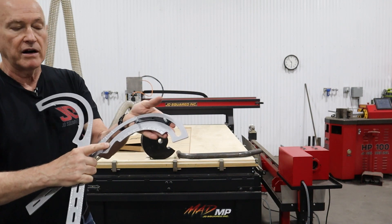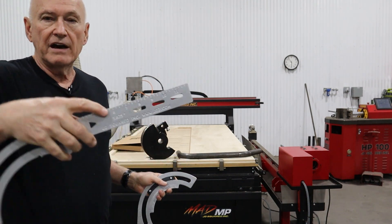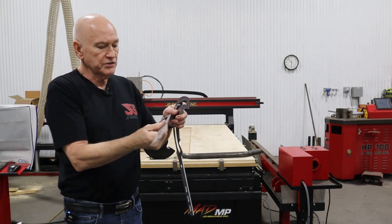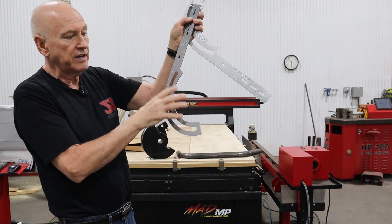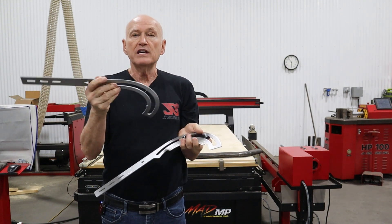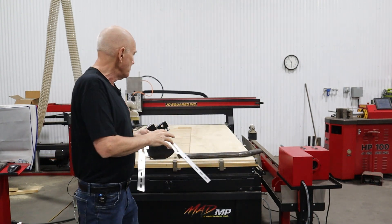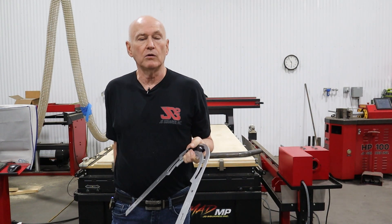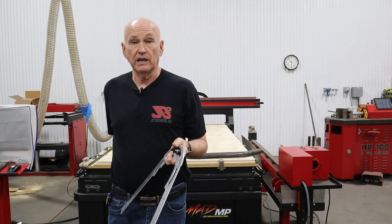Now take the other protractor arm - this one will have the size of the tube, such as five and five-eighths of an inch, and it will also have two indicators: a zero and a 90-degree indicator. You want that to be on top of the degree arm with all of the engraving facing up. Place that onto the slider, then replace the outer retainer plate onto the stove bolts and put the two wing nuts back on.